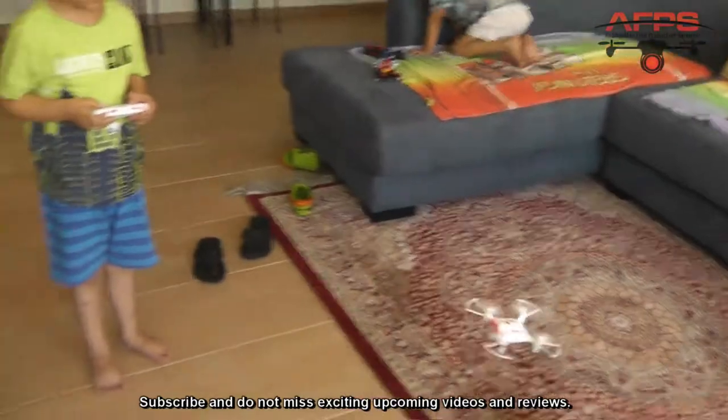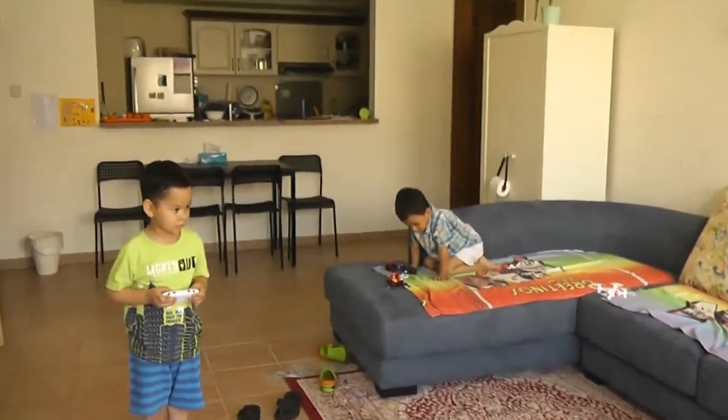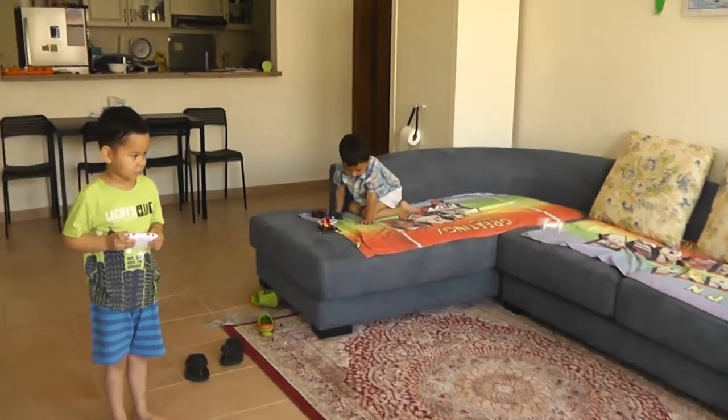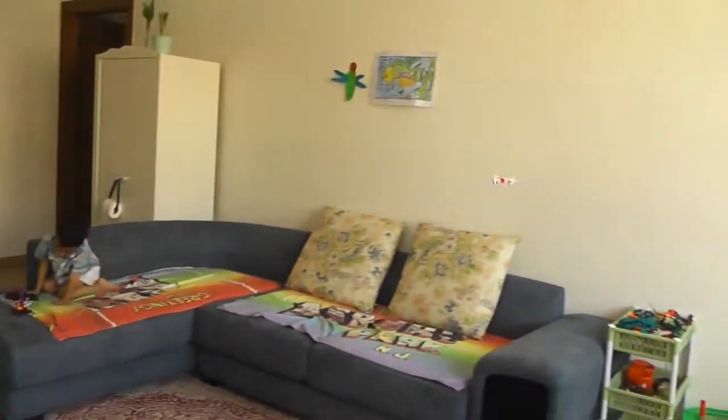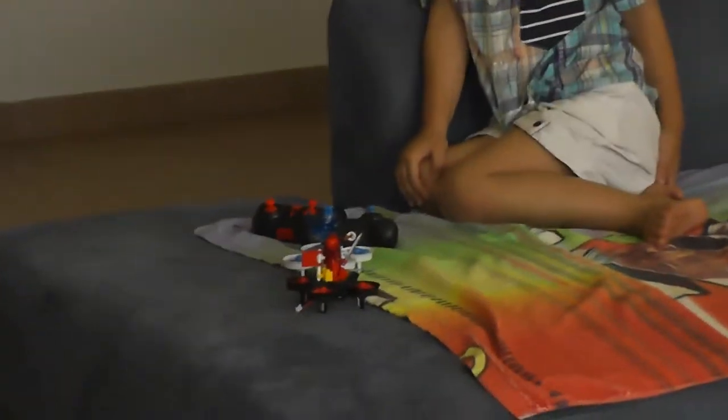What Irish is doing now is practicing to control the quadcopters so that he can fly one of the brick quadcopters together with me. How do you need to get ready?